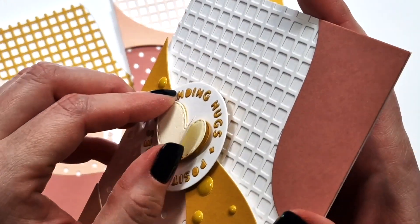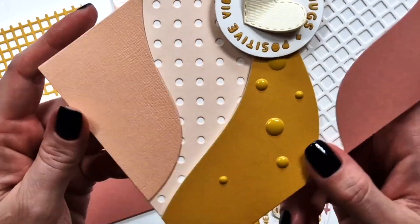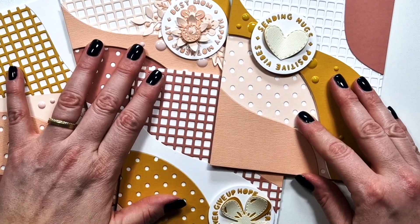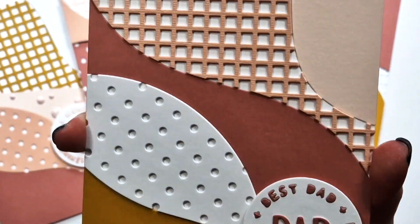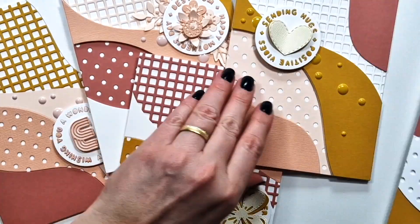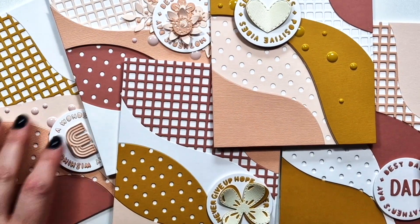The smallest heart is layered in the middle. This one says 'Sending Hugs and Positive Vibes' — I thought that fits with the heart, along with some enamel dots. Then the last one is the simplest: I just used the new Mini Alpha die to add 'Dad' in the middle for a best dad Father's Day card.